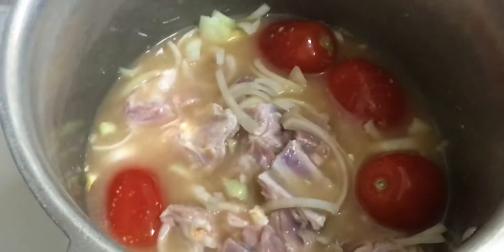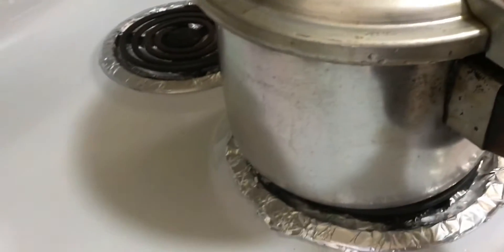Now I will close the cooker. You can keep the cooker however you want, but I will close the cooker and keep it for 15 minutes.